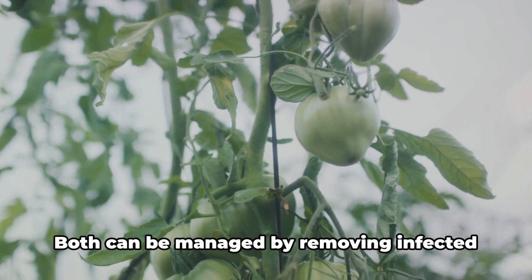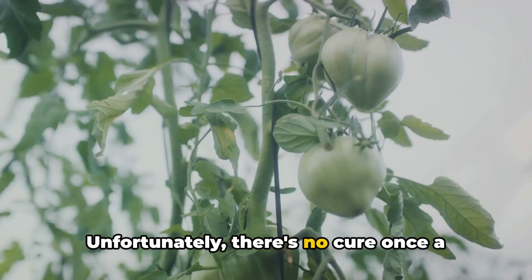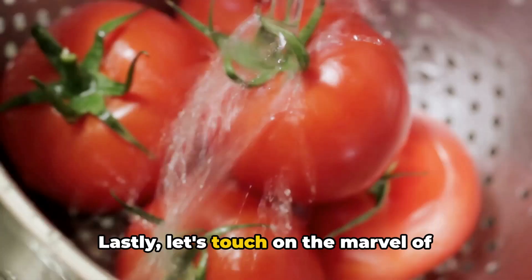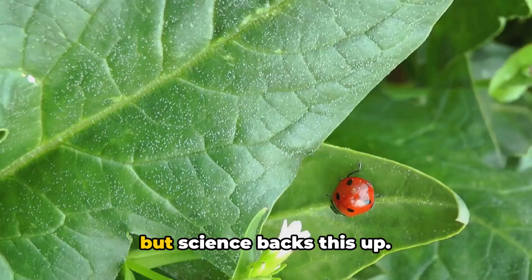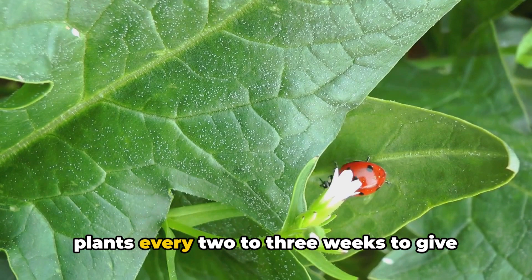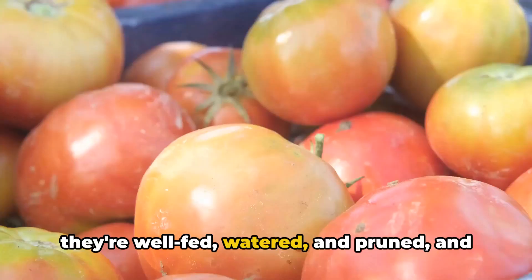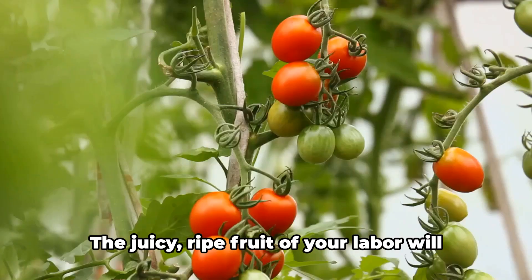Fusarium and verticillium wilts are soil-borne diseases that cause yellowing and wilting of leaves. Unfortunately, there's no cure once a plant is infected. The best prevention is to ensure good soil health, rotate crops, and choose resistant varieties. Lastly, let's touch on the marvel of aspirin spray. Aspirin contains salicylic acid, a compound also found in tomatoes that boosts their immune response. Dissolve a couple of uncoated aspirin tablets in water and spray it on your plants every two to three weeks to give them a little immunity boost. Remember, prevention is always better than cure — keep a close eye on your plants, ensure they're well-fed, watered, and pruned, and act swiftly at the first sign of trouble.